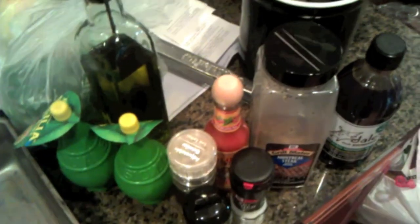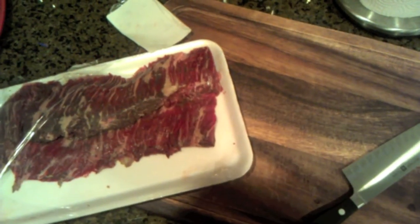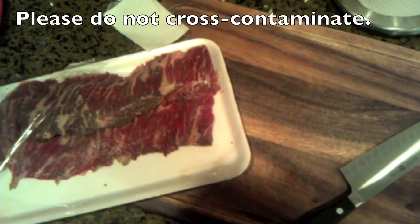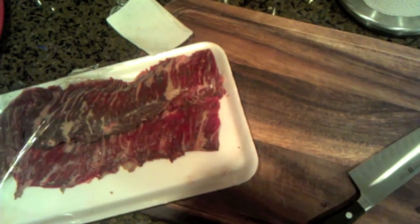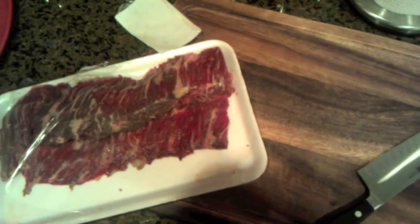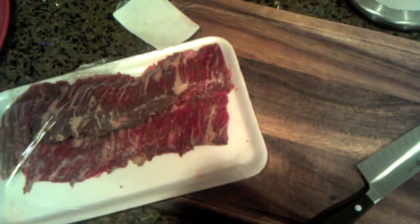We're going to start with cutting the skirt steak. I'm using different cutting boards for steak versus chicken to avoid cross-contamination. We're going to cut these skirt steaks down the middle and then into one-inch by two-inch little slivers, almost like little medallions. Then we drop them into the marinating loaf pan and add Dale's, lime juice, cilantro, and steak seasoning. The cuts are very thin just to make sure they cook quickly — almost like a hibachi concept, except we're boiling them.